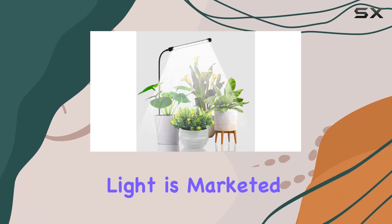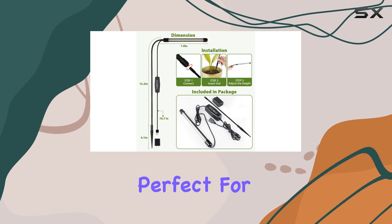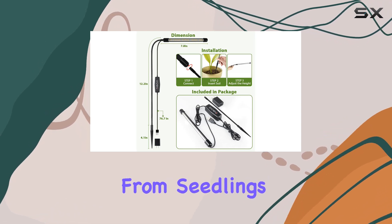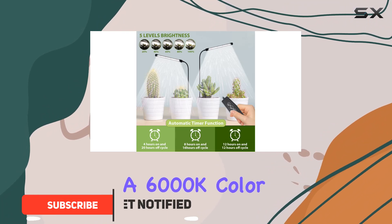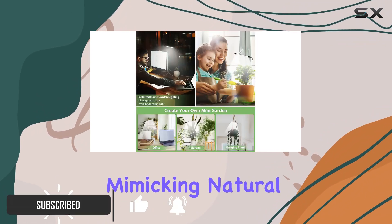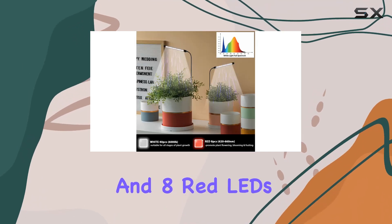The Juhaifa Grow Light is marketed as a versatile, full-spectrum LED grow light perfect for indoor plants, from seedlings and succulents to herbs and flowers. The lamp boasts a 6,000K color temperature, mimicking natural daylight, with a combination of 40 white and 8 red LEDs.